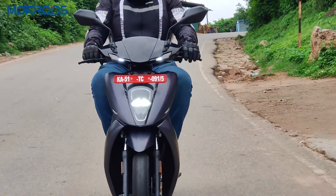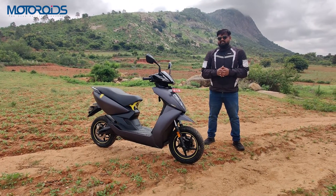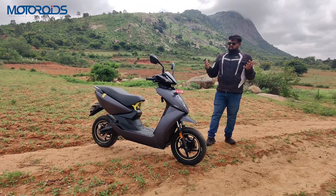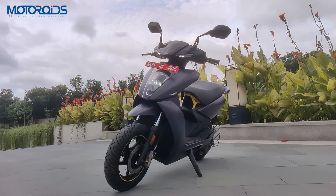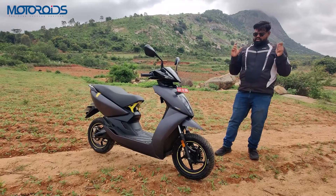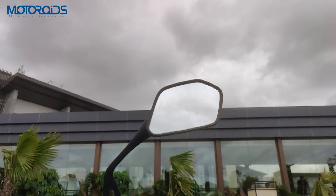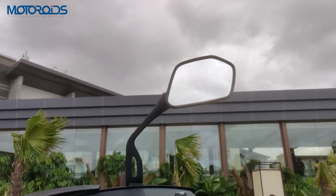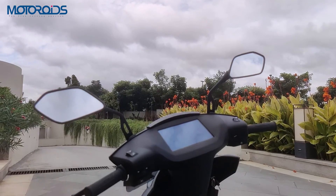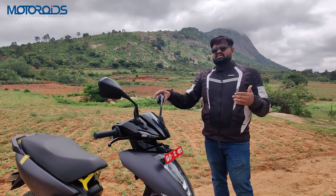Let's start with the design first. As you can see, there are not a lot of changes. Ather has been saying time and again that they are a design-first company and they did not want to tinker around with the design — if it's not broken, don't change it. This scooter is beautiful and there's nothing that looks quite like the Ather 450X. In terms of visual changes, the mirrors are now new — they are much wider, provide better visibility, and are a clear improvement over the previous ones. The previous scooter had a lot of issues with mirror visibility, but Ather is listening to customer feedback and making changes.